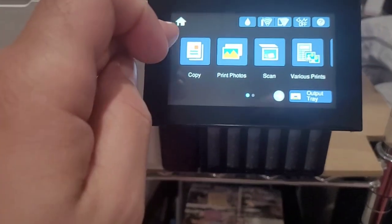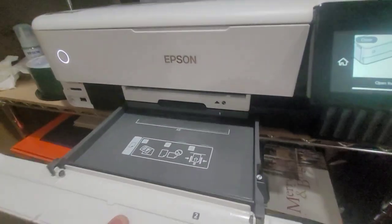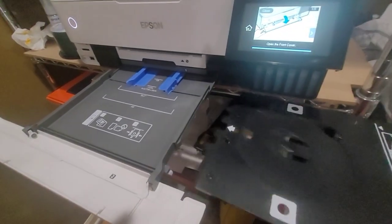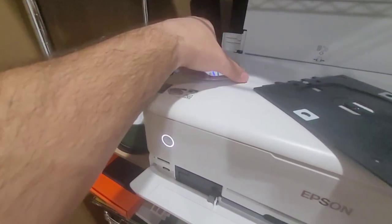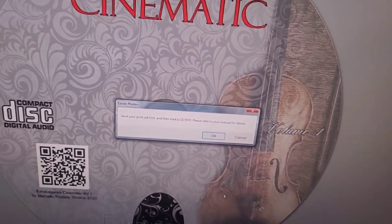First thing you're gonna do - go to home, then open this tray here. You open the tray until it reaches the CD slot right there. Pull out the CD tray. Then grab a CD - make sure you have a CD with a white face on it.